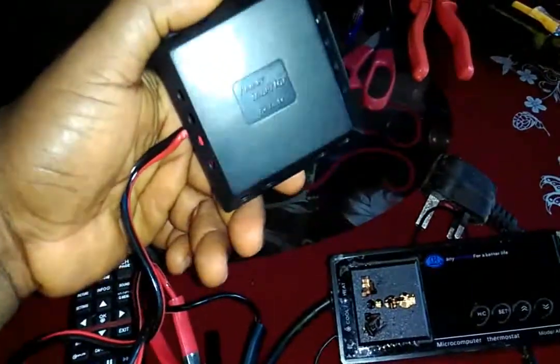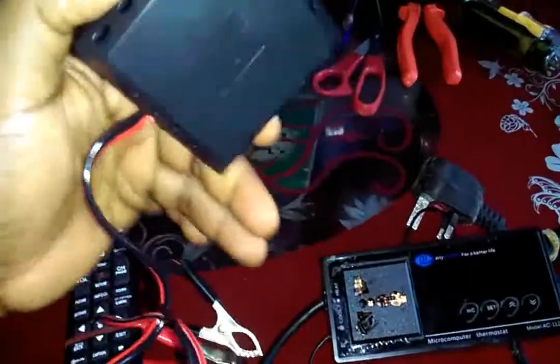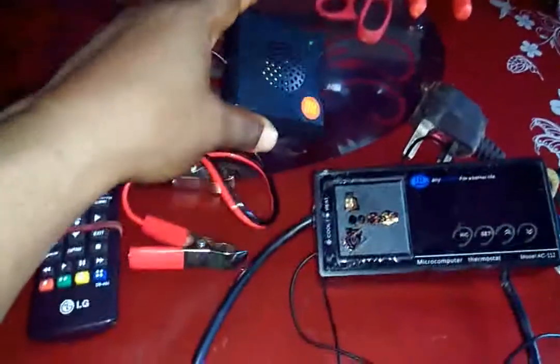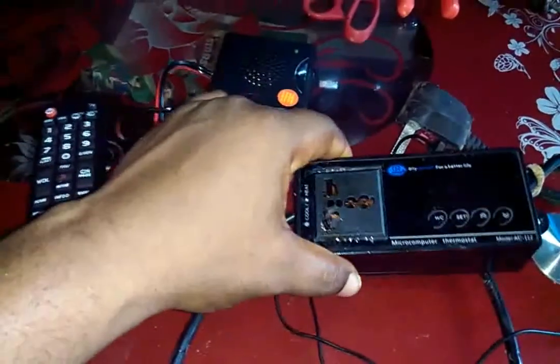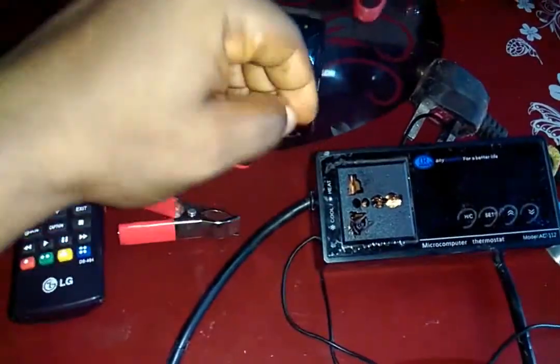An inverter I bought. I was going to construct an inverter, but I saw this one, so it's okay. It's about 70 watts inverter. I'll use it to power this one and some other cooling fans inside.